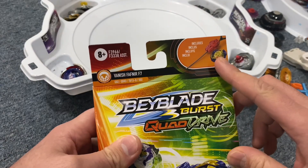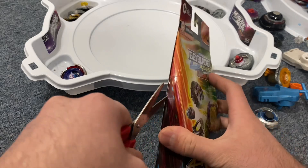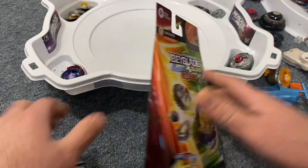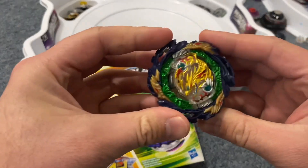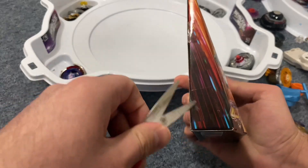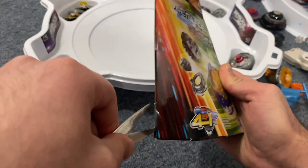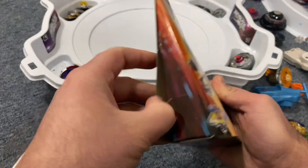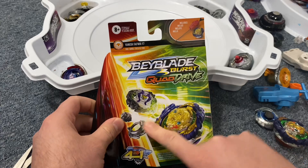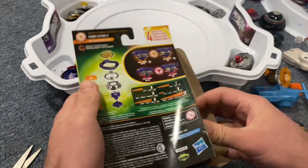It comes with a launcher and a ripcord. I want to see how it's going to do up against the actual Vanish Fafnir from Takara Tomy, so we're going to put it up against that and see if it's worth it. These boxes were only 18 bucks after tax here in Canada, so it's not that bad considering you get two Beyblades — I think you get two, I'm not sure.